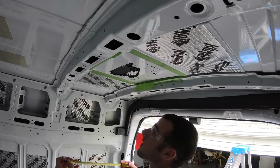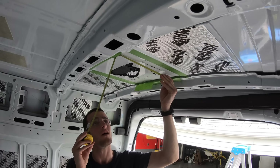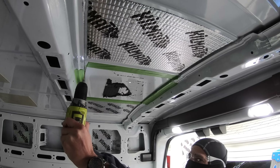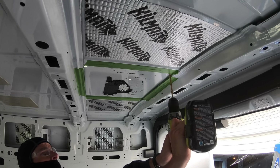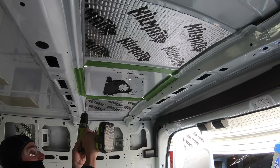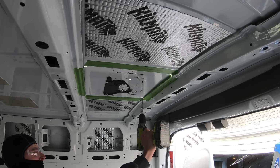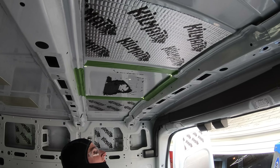Now for the part of the build I'd been dreading the most: installing the Maxxair roof vent fan. The first step is to measure the hole you're going to cut — it's a 14 by 14 inch hole. I measured it many times and taped everything off. Once I was absolutely sure I had the right measurement, it was time to drill into the metal, and that is the point of no return. I started with a small drill bit and stepped up the size gradually until it was big enough to fit the jigsaw blade to connect all four corner holes.